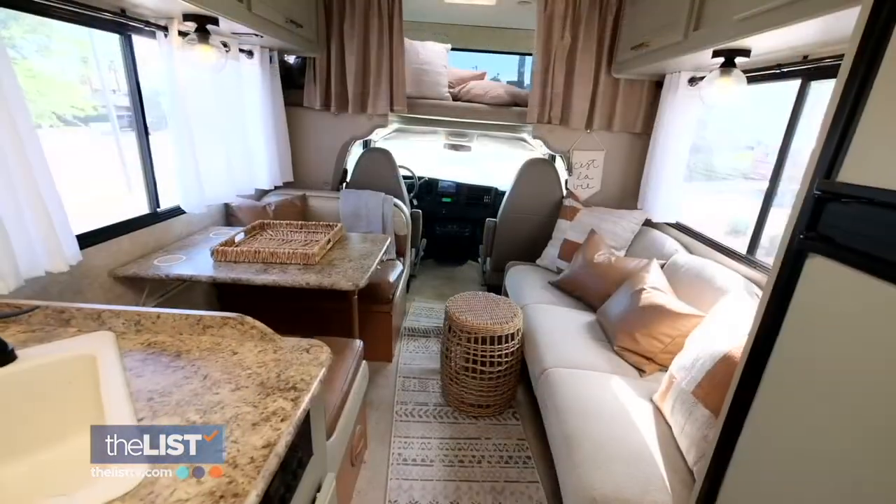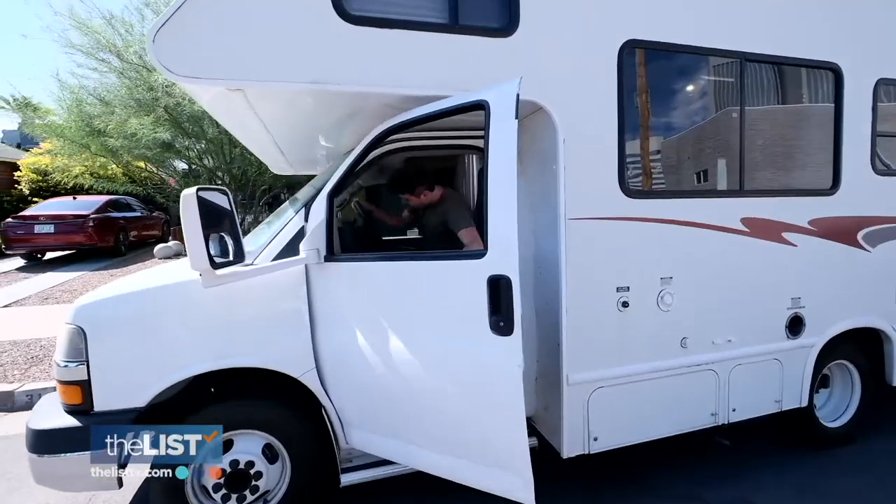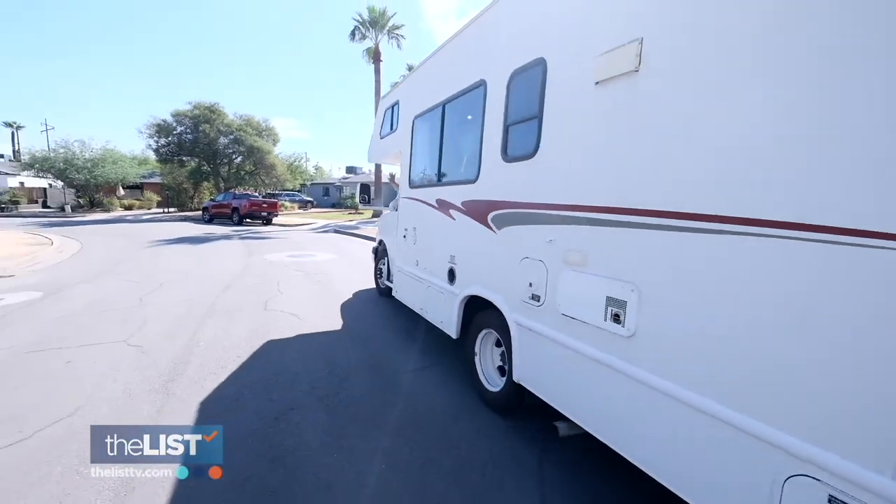And the transformation was pretty amazing. We're on the road again with our updated and budget-friendly RVs.